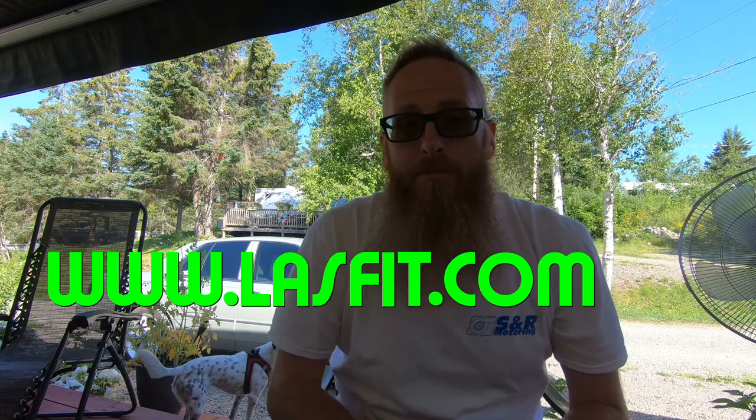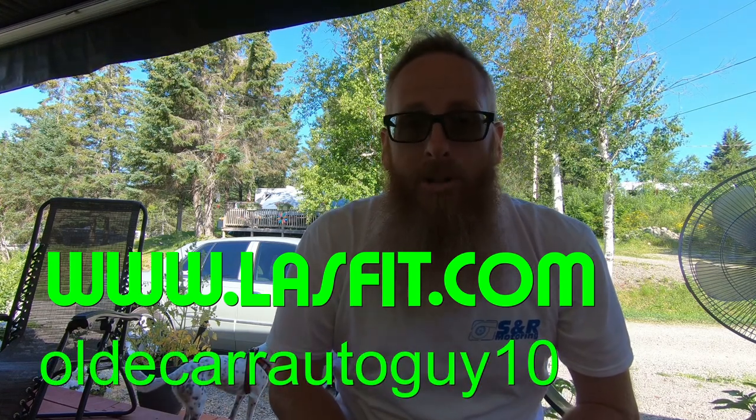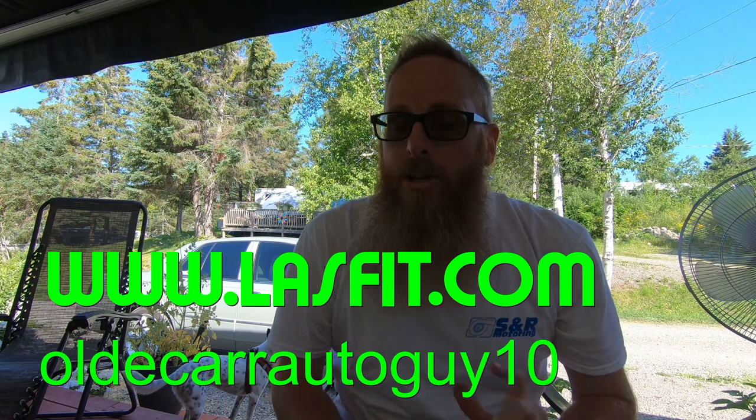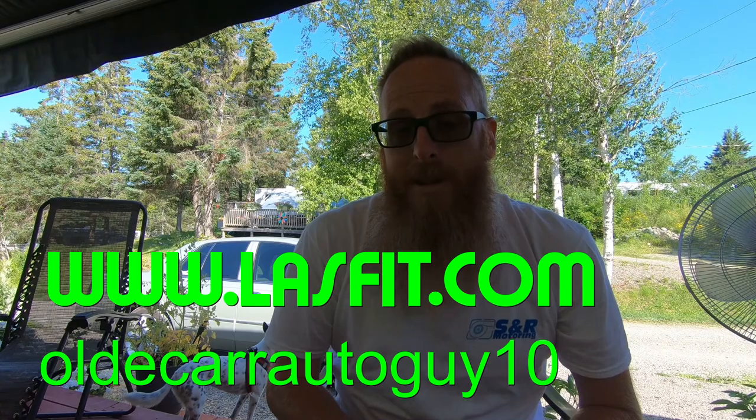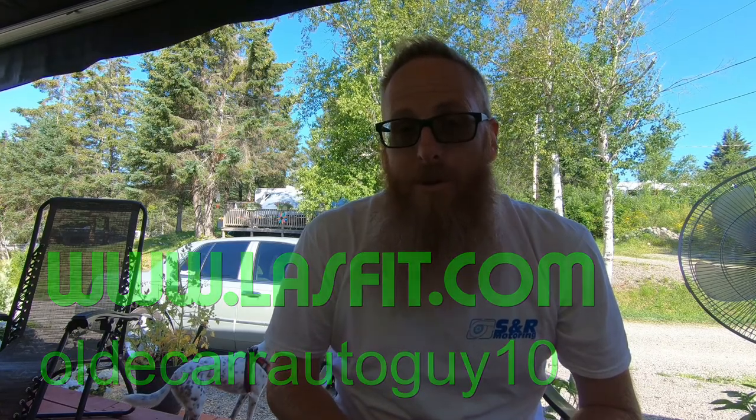That's going to do it for this video on the Lastfit LA series bulbs, which you can get at the link in the description box below. If you use promo code OLDCARAUTOGUY10 you can get 10% off a set of your own. Hopefully we can work something out with Lastfit to get more promotional material for project grandma.